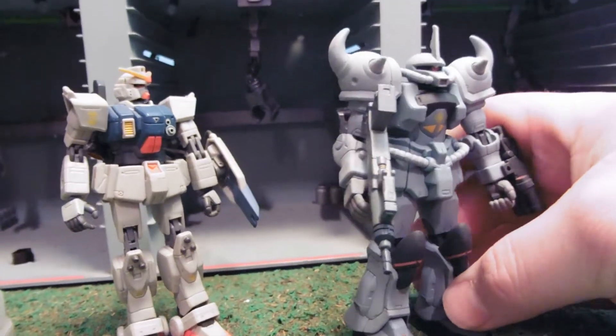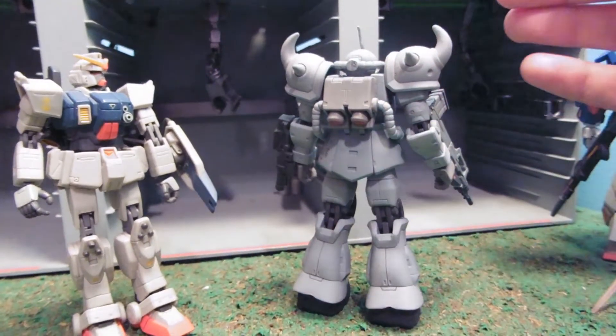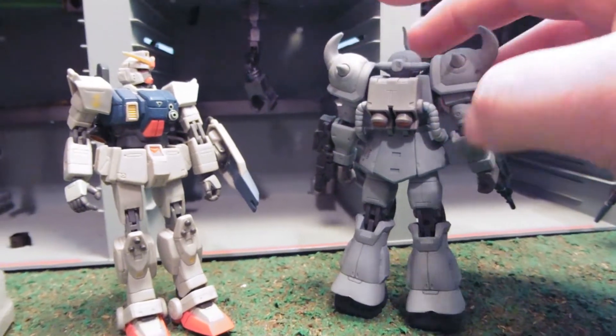Nice gray color all over. I didn't change the decal on him yet, and I unfortunately won't be able to either.